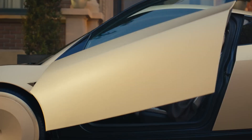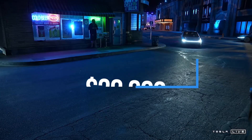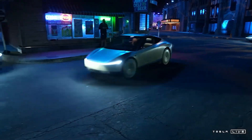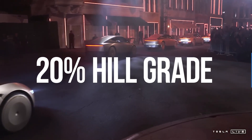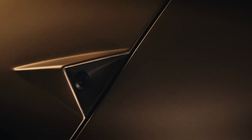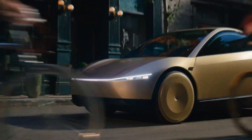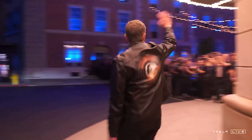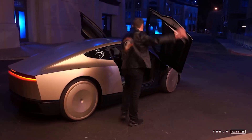The Tesla CyberCab is set to launch with a starting price under $30,000, aiming to make autonomous transportation more accessible. In terms of performance, the CyberCab is engineered for efficiency and versatility — it boasts the capability to tackle 20% hill grades, ensuring reliable operation across various terrains. Additionally, the CyberCab is designed with approximately half the number of parts compared to the Model 3 sedan, highlighting Tesla's commitment to streamlined manufacturing and cost efficiency. Elon Musk has indicated that the CyberCab could significantly reduce transportation costs, with fares potentially dropping to $0.20 per mile compared to the current average of $1 per mile.